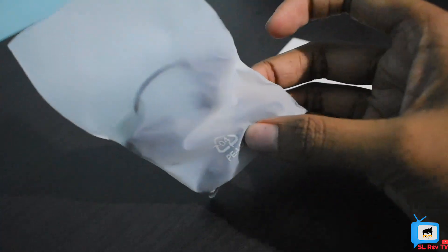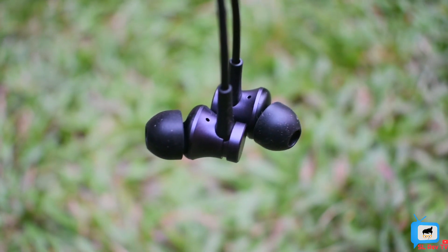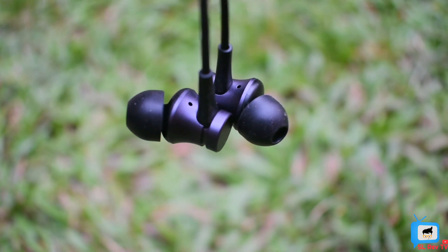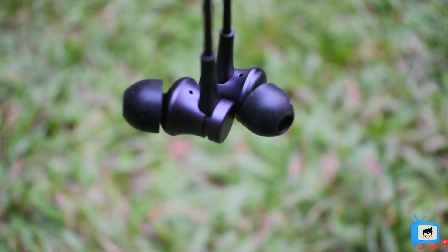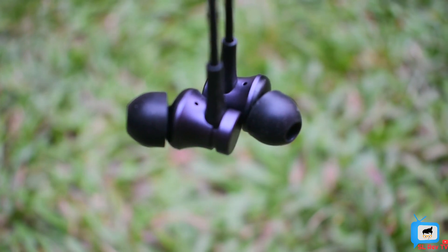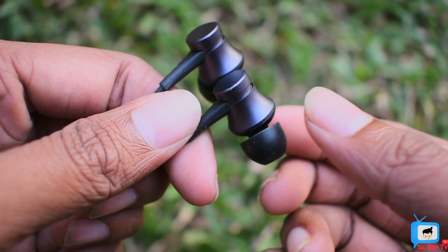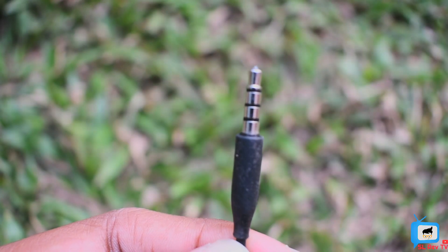Now let's go to the earphones. It's good to talk about the body and design. It's a color scheme — the matte black version. It's a premium look with a metal ring.